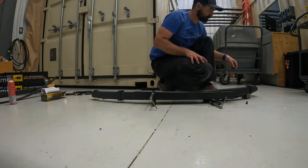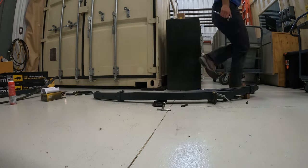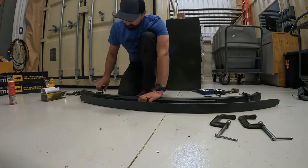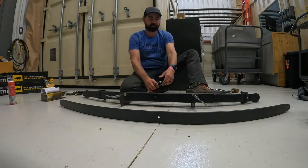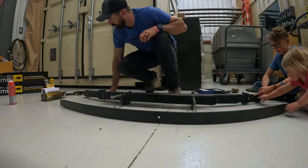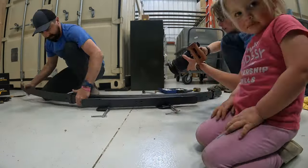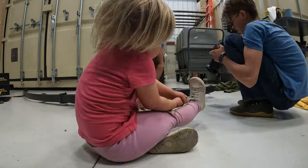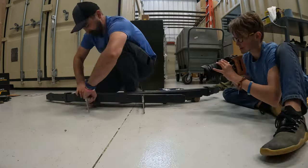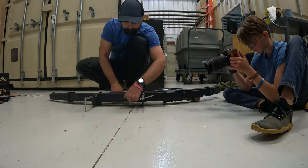After you put the pin back through the middle, you have to do the two outer brackets. Having some large C-clamps helps a lot to keep the whole pack together so it doesn't go all over the place once you unbolt it. I kind of wedged mine in there — it worked pretty well until the point of the hole lining up. Then use the C-clamps to push the whole thing back together, bolt it up, and call it good.